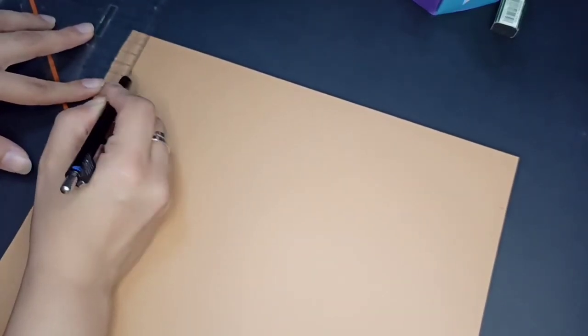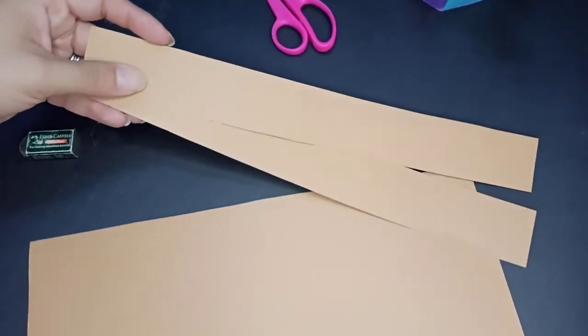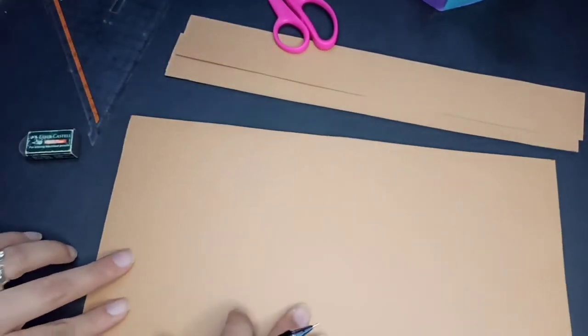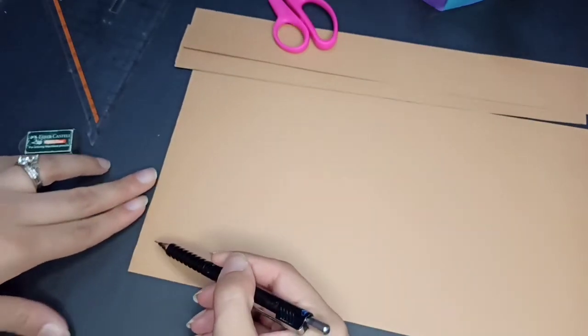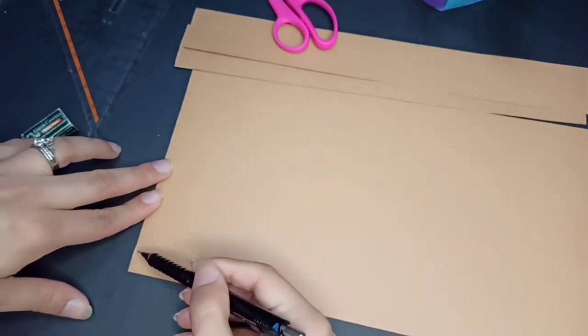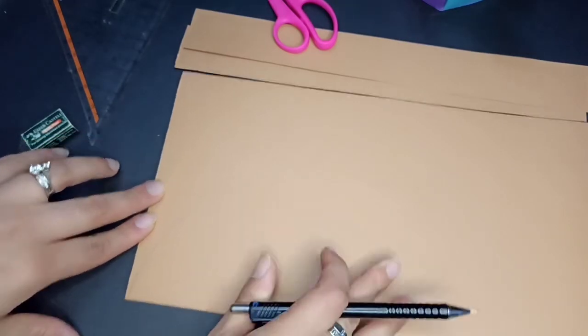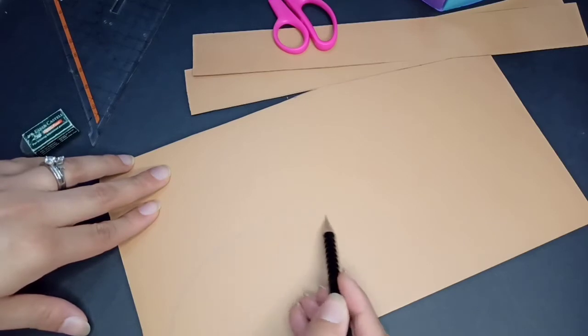Then we are going to cut it. We need two strips. Now we have two strips, the thickness of it is around 4 or 5 cm. And then I am going to draw a head of brown bear, so I am going to make a little side out.